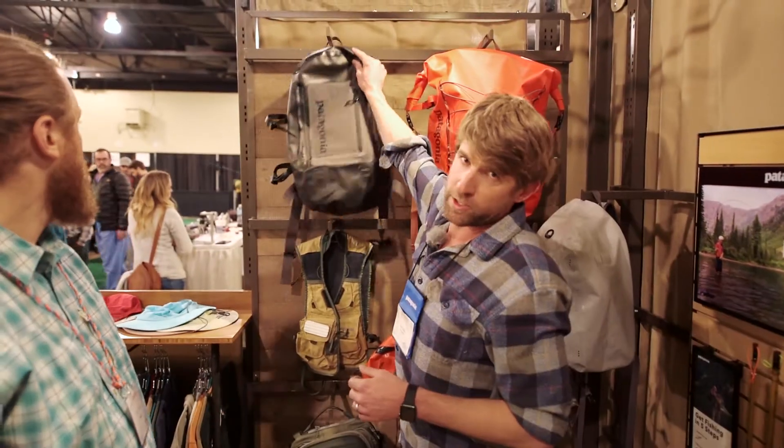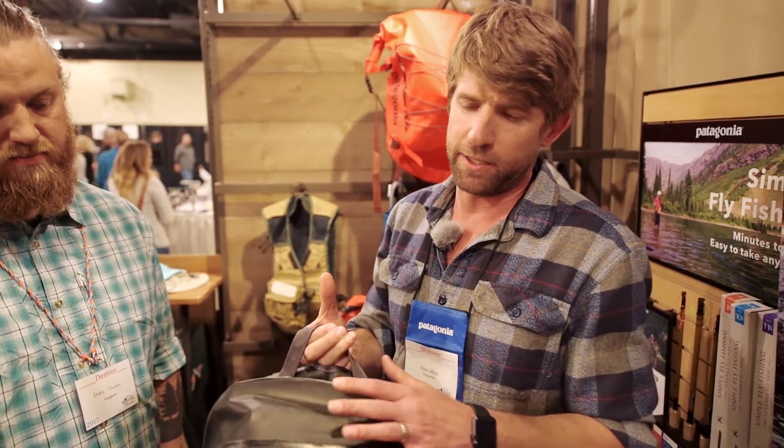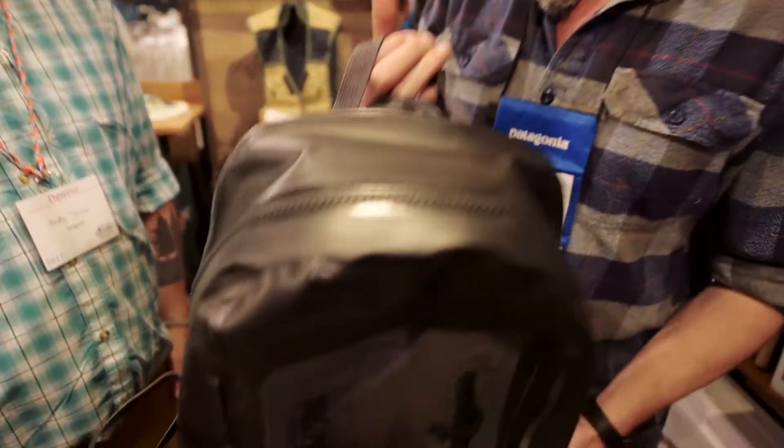We're going to talk about the new Stormfront series as well as the Foot Tractor boot. We updated the entire Stormfront pack and luggage line just here in the last couple of months and made some really nice updates. First and foremost is the Stormfront pack. The entire Stormfront line is still radio frequency welded, which is the strongest bond you can have in a waterproof submersible fabric package.